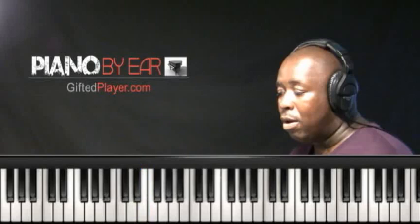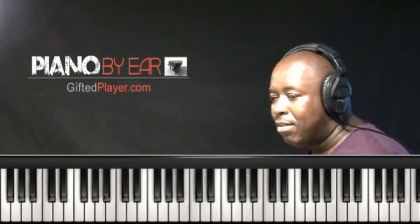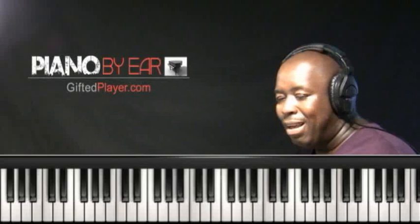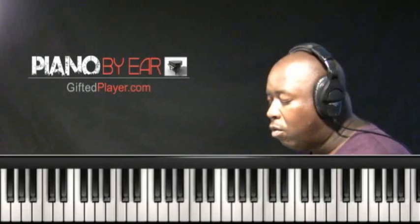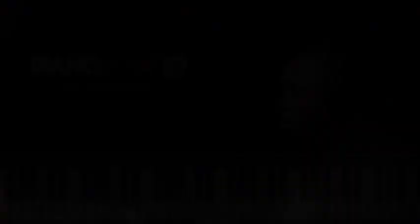We're going to learn a very popular voicing for the sus chords that's heavily used in contemporary music. You can find it in pop, gospel, worship, and R&B. This is a classic voicing — we're going to move some notes around. Same notes in the chord, but we're going to make things fatter and create a more beautiful, plush chord. Rather than playing the right hand chord here, we're going to take the C and move it to the top. This is the voicing we want to use for this sus chord.